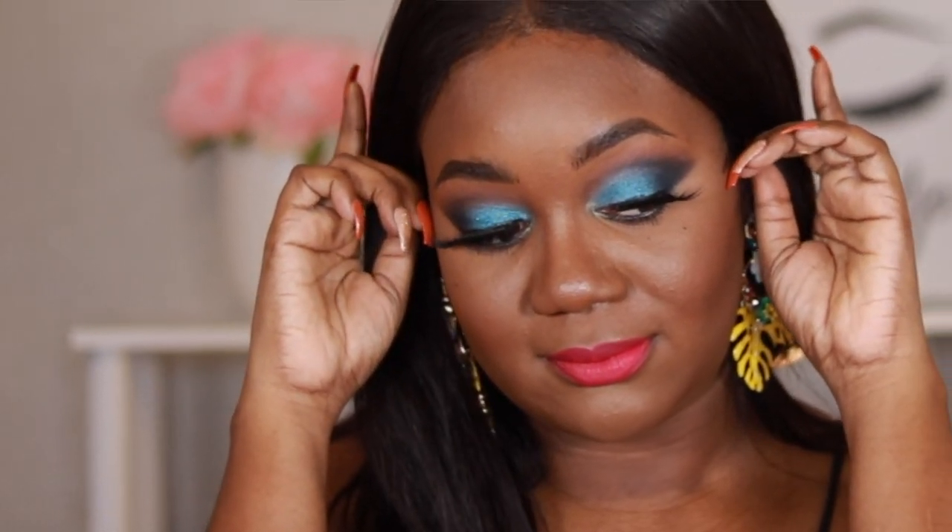Alright guys, this is the completed look. I hope you guys enjoyed the tutorial. If you did, be sure to give this video a big thumbs up, subscribe to the channel, hit the notification bell — that way you never miss an upload. And until next time, bye bye.